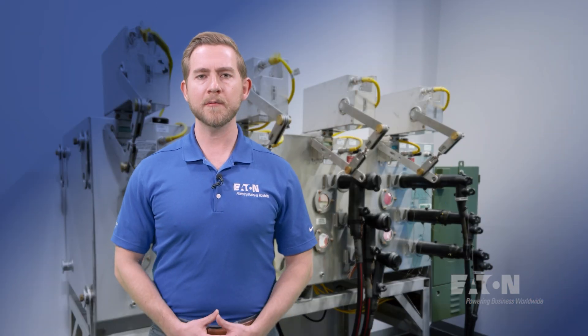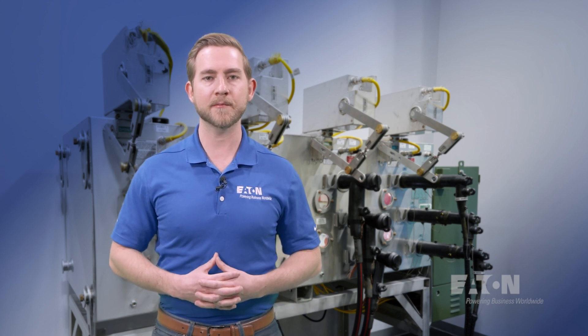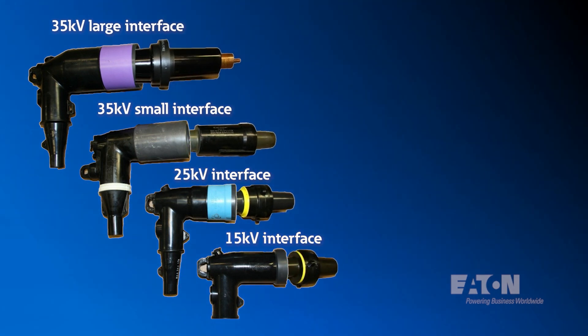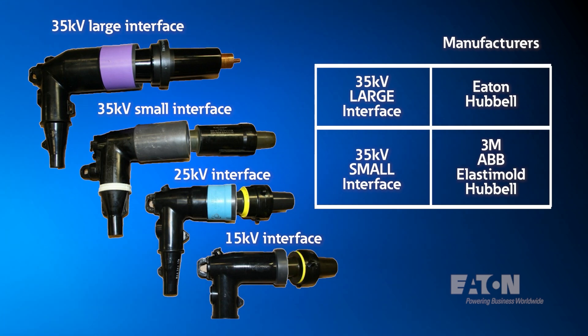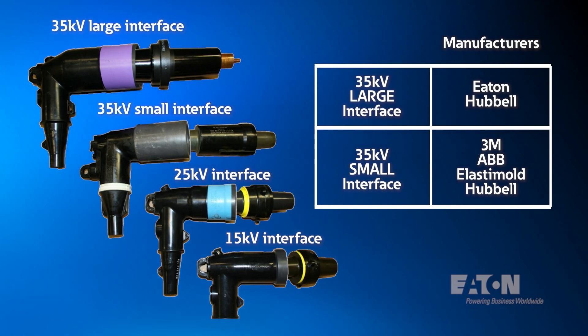Now, you're probably wondering, there are many different products on the market — how do I know which manufacturers are compatible with each other? All load brake connectors in compliance with IEEE standard 386 are compatible with other manufacturers' connectors within the same interface category. Per the chart, these are the different combinations of manufacturers that are interchangeable with one another. Note that for 35 kV, small interface and large interface designs are not interchangeable if they are not the same interface size.